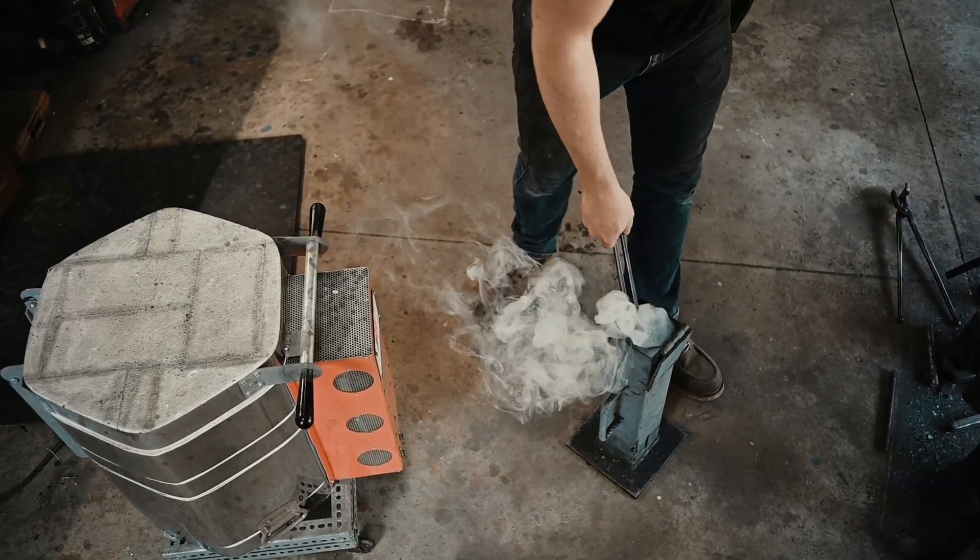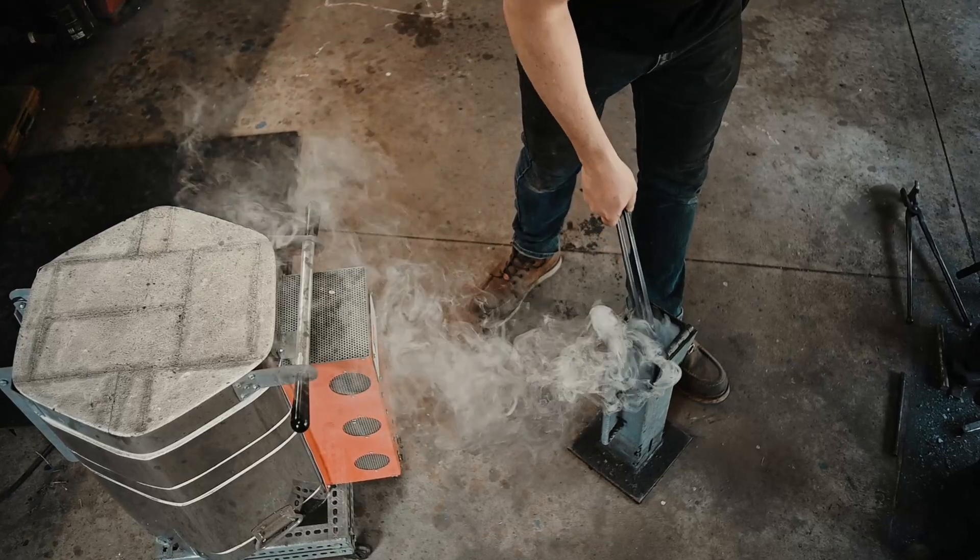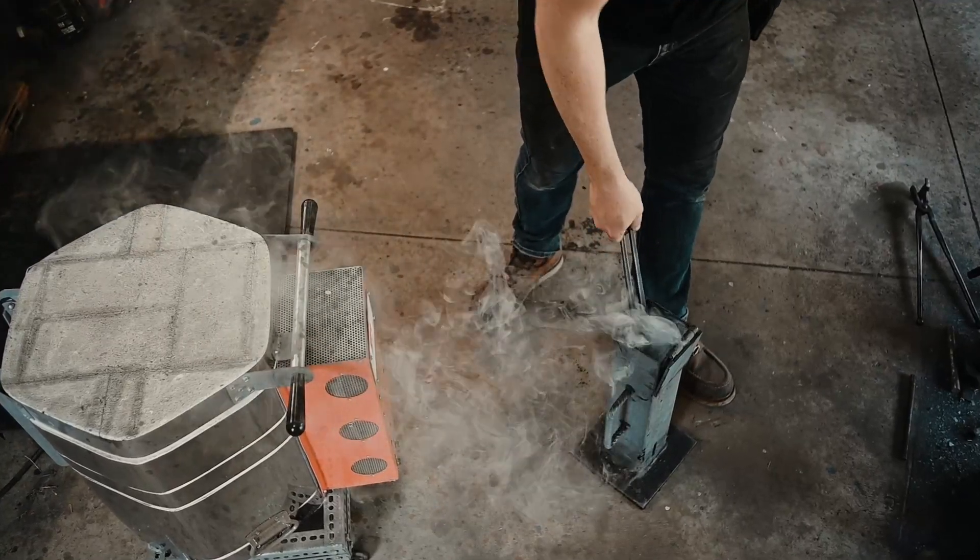After I quench it, I temper it. This steel I temper at 350°F for two cycles at two hours per cycle.